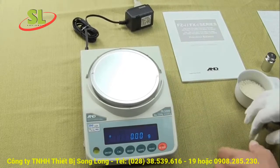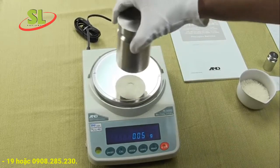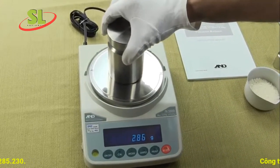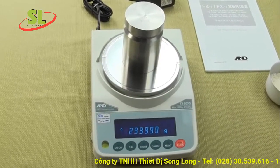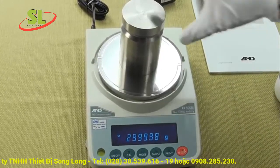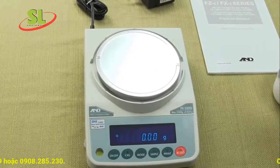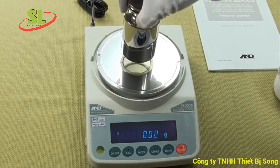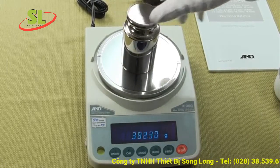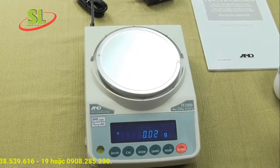The FX series balance has external calibration only, and the calibration weights are optional — you must purchase them separately. If you visit calibrationweight.com we have a large selection. The FXZ series, by contrast, has internal calibration. We'll go through the calibration procedure on this balance in a moment.